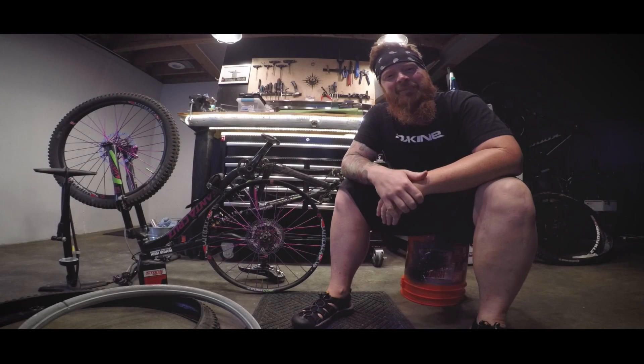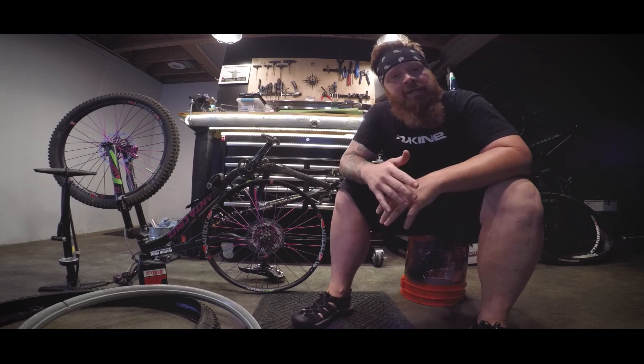Hey guys, welcome back to Hornside Mountain Biking. If you haven't subscribed yet, now would be a great time to let me know you're out there so I can keep growing this thing.